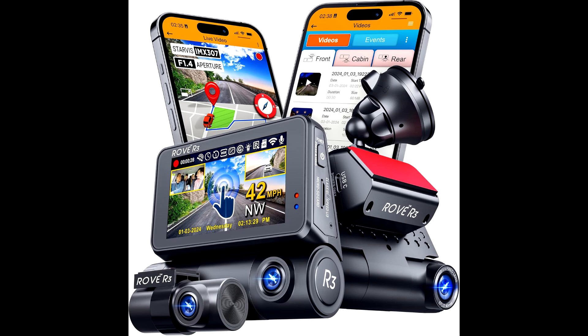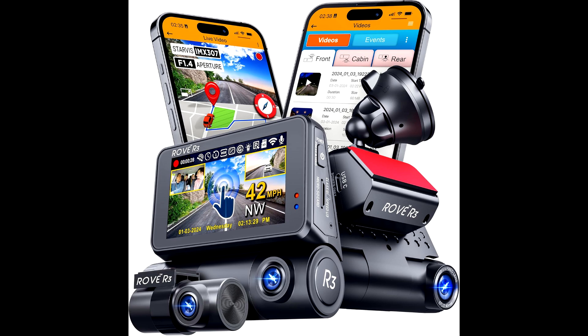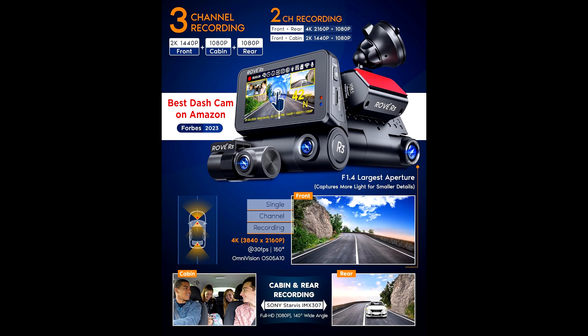Now let's talk tech. The Rover 3 has H.265 for video compression, which is key here. Not only do you get that Ultra HD resolution for crisp footage, but it also keeps the file sizes manageable. So even if you're recording hours of road time, it won't chew up your entire storage. And speaking of storage, this thing can handle up to a 512GB memory card, so you're set for those long road trips.